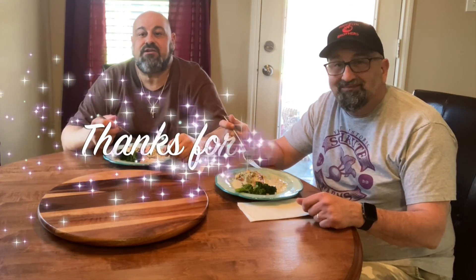Thanks for watching — we appreciate the subscribers. Please hit that like button if you'd like to get some more recipes from us. The next recipe is going to be a blackened lobster Alfredo pizza — that'll be out next week. Thanks for watching. Happy eating. Ciao, bye-bye!